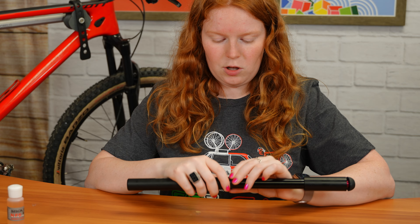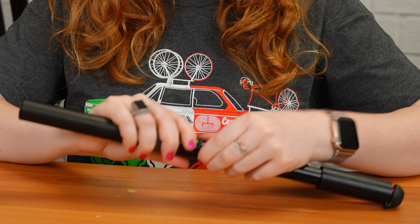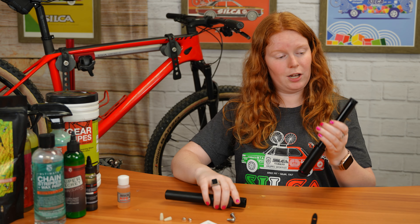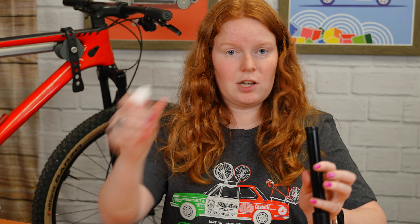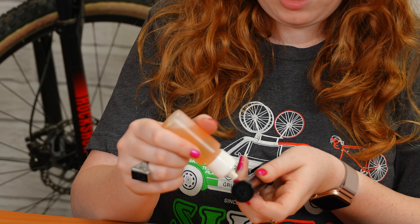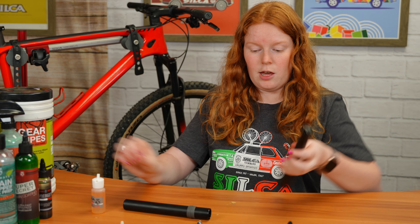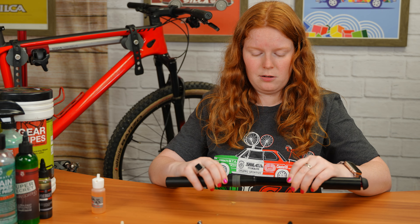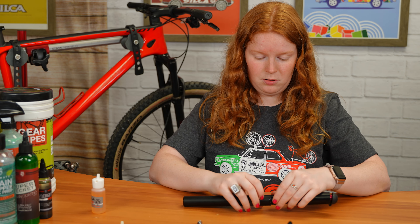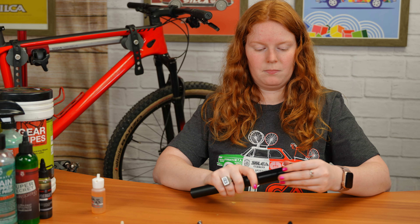To maintain this pump, open it up all the way and then this little black piece right here you'll want to unscrew, and then you can just pull this out. You'll want to take some lubricant and put just a drop here on the gasket, and then you can just put it right back in and screw the black piece back down.